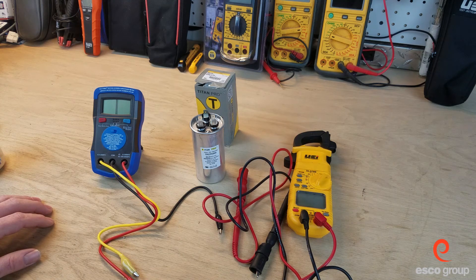Hey everybody, welcome back to the Workbench series where we do work on the bench. Today we're going to take a look at run capacitors and in particular a dual run capacitor.